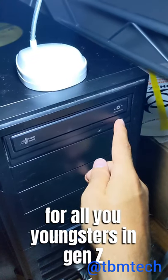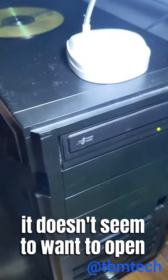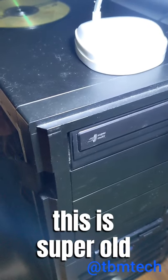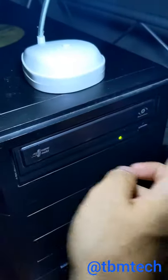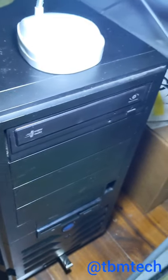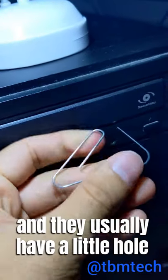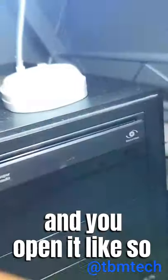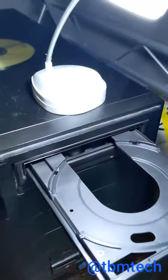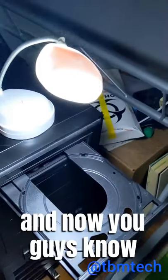All right, this is for all you youngsters, Generation C — this is called a CD drive. It doesn't seem to want to open; it's super old. And that used to happen a lot back in the day. What we used to do is get a paper clip just like this, and they usually have a little hole — you put the paper clip in the little hole and you open it, like so. Only people from my generation know how to do this, and now you guys know.